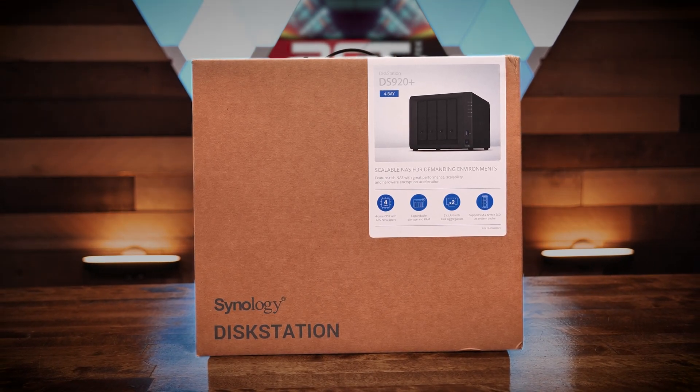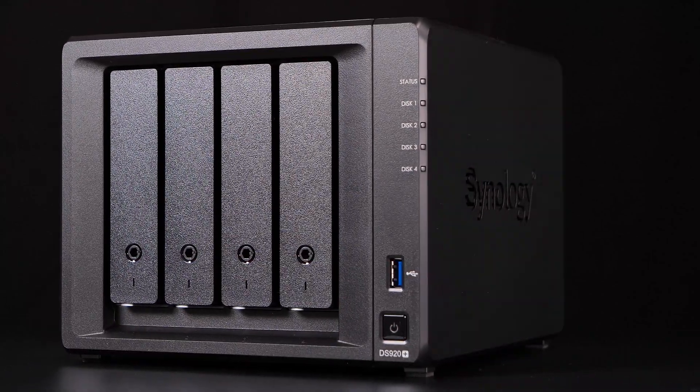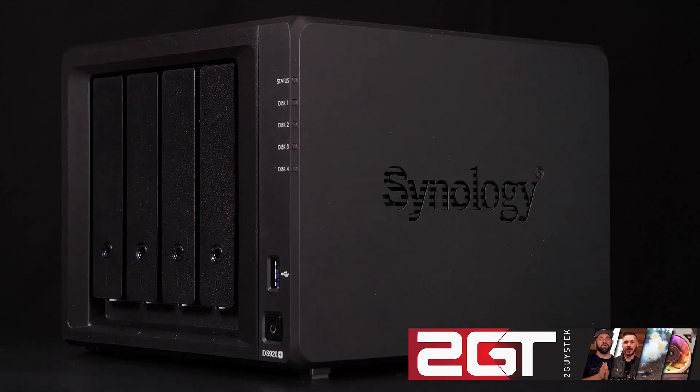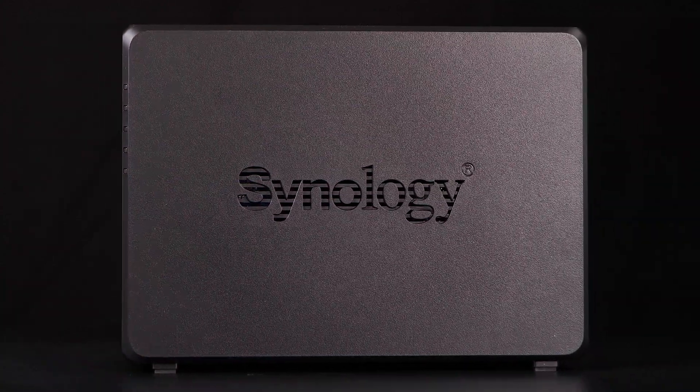This is the Synology DiskStation DS920 Plus — a rather small, unassuming NAS from outward appearances, but looks are deceiving. With its 4 SATA disk bays, 4-core CPU, 4 gigs of RAM, and 2 NVMe cache disk slots, there's more to this little NAS than meets the eye. Let's take a closer look.